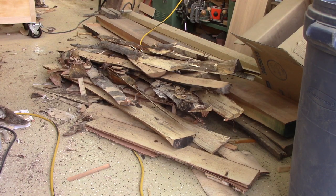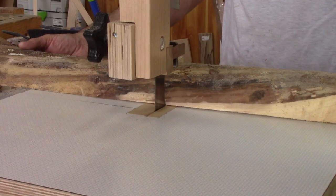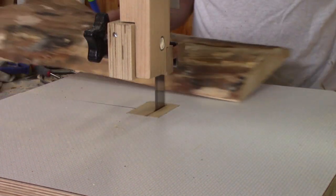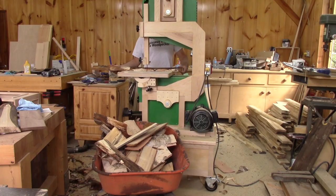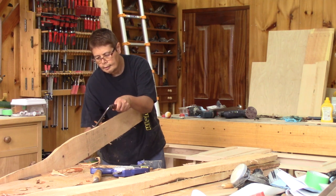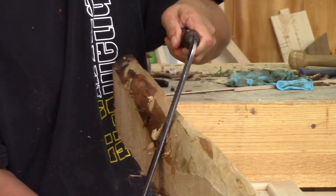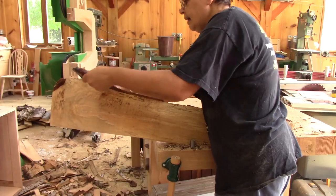When I'm done, I have a nice pile of cut-offs on the floor. I need to cut all of those into firewood. The next morning, while I'm still sleeping, Renée removes all the bark remaining on the boards. With the right tool, this goes pretty fast.